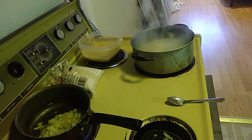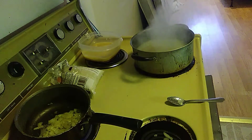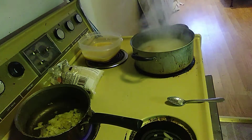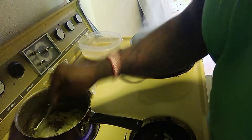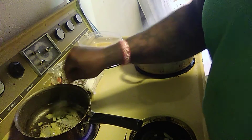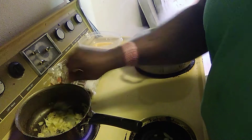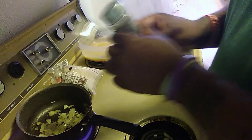I'm going to grab my strainer. You just want a nice little sprinkle of pepper — you don't want to overdo the pepper.